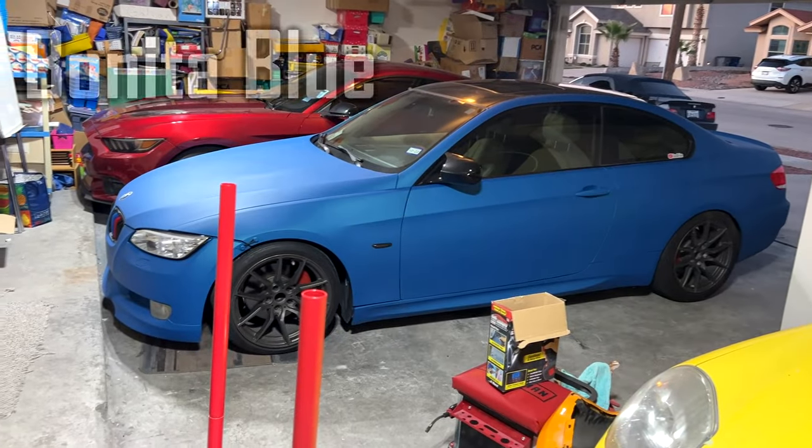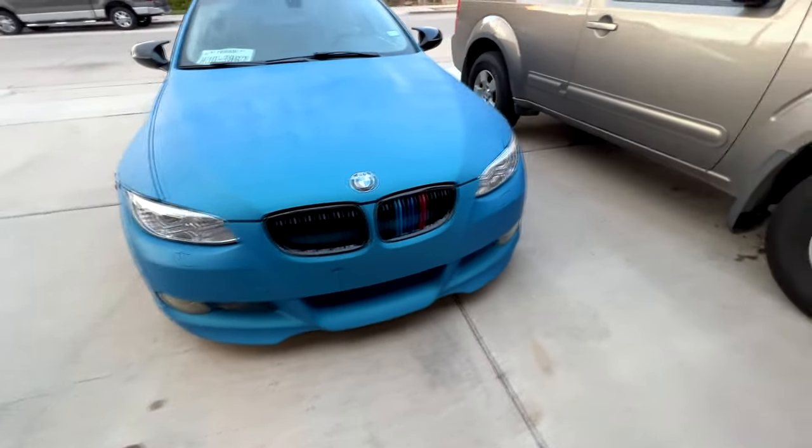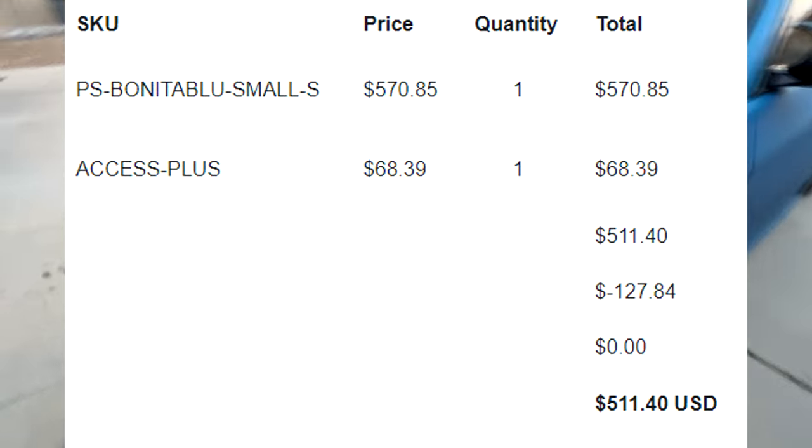Many of you may not actually be familiar with Plasti-Dip and how it is a great alternative to wrapping your car for a fraction of the cost. I got this whole car kit on Black Friday last year with the sprayer included for like $500.